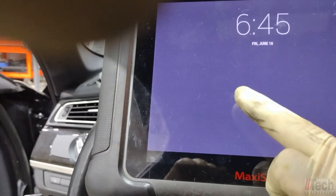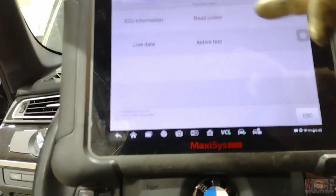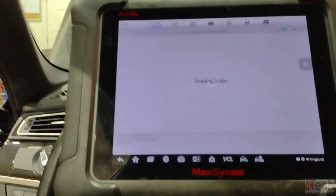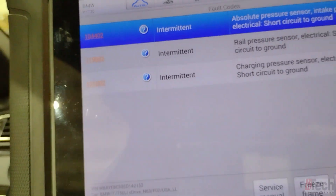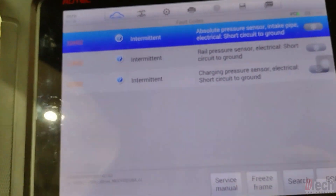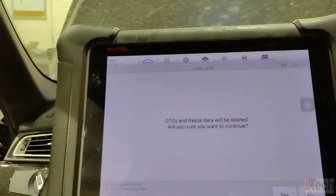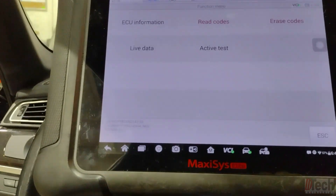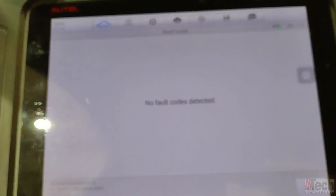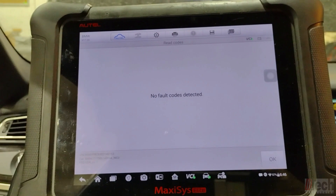We'll key it on and try the same thing. Right now the faults are listed as intermittent — I can't remember if they were permanent before, but let's see if they'll clear. We'll clear and reread... and no more faults. That tells us none of those sensors are actually shorting out the 5-volt reference signal.